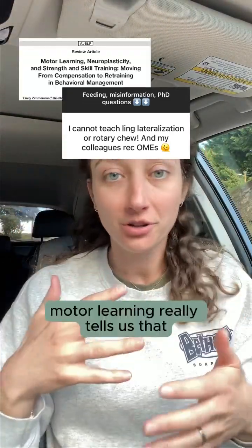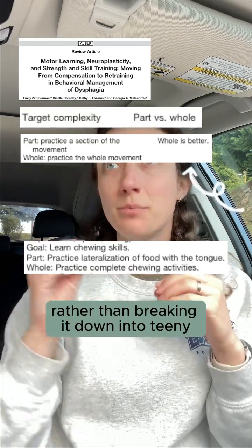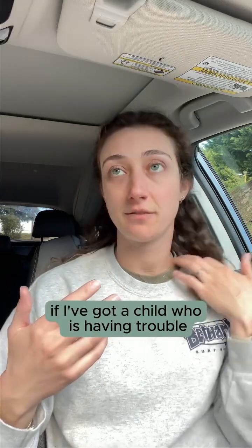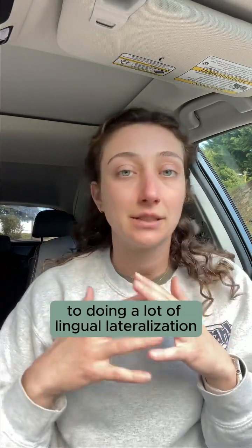Motor learning tells us that we need to focus on the whole task at hand rather than breaking it down into teeny tiny individual pieces. So what I'm thinking about with chewing — if I've got a child who is having trouble advancing to rotary mastication, to doing a lot of lingual lateralization in order to sufficiently and safely masticate foods...